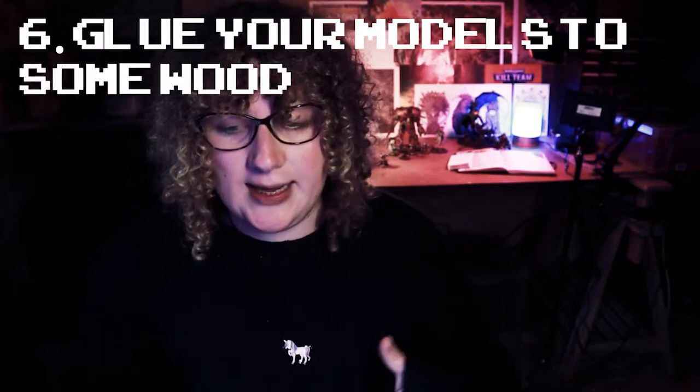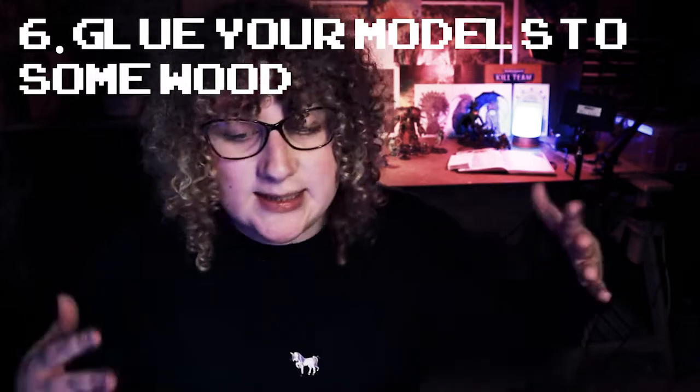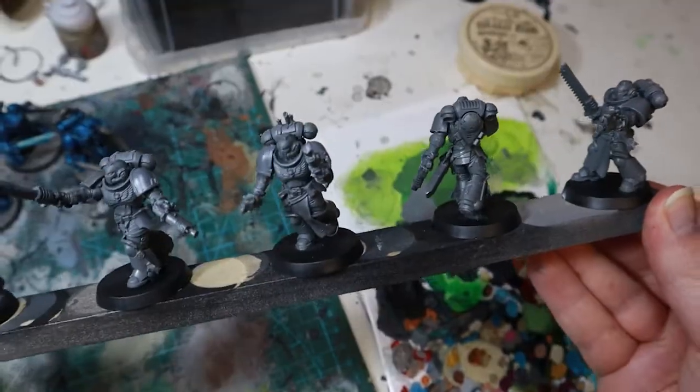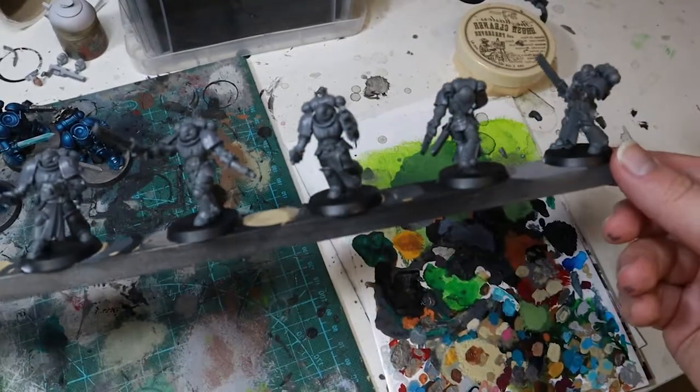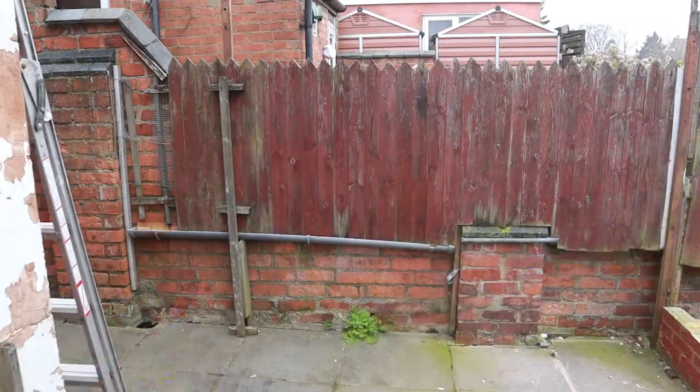Tip number five or six is about using a priming stick. There are loads of ways you can set up a priming booth or spray booth to prime your models. The easiest, quickest, and laziest way I've found is to just grab a small length of wood and lightly super glue your models to it. Sticking them this way means you can hold the stick and prime the models in every direction without worrying about them falling or faffing around with boxes.